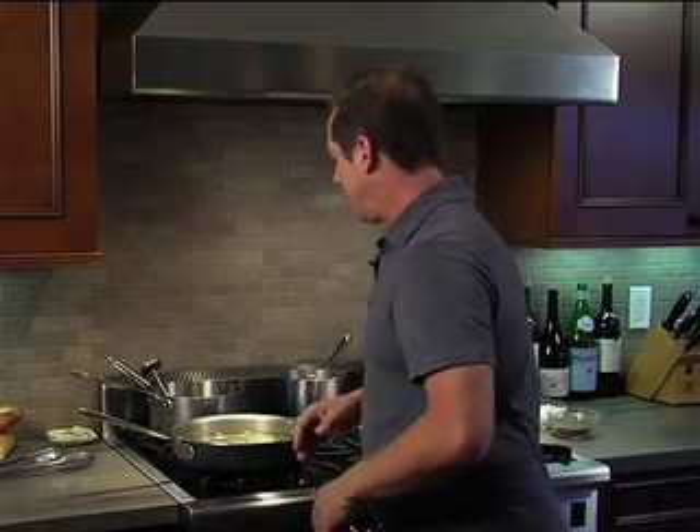Stephen Gibbs here from Flavor Highway, and today we're gonna learn how to poach. We're gonna cook some fish in a really nice warm liquid. So follow me over to the pan here.